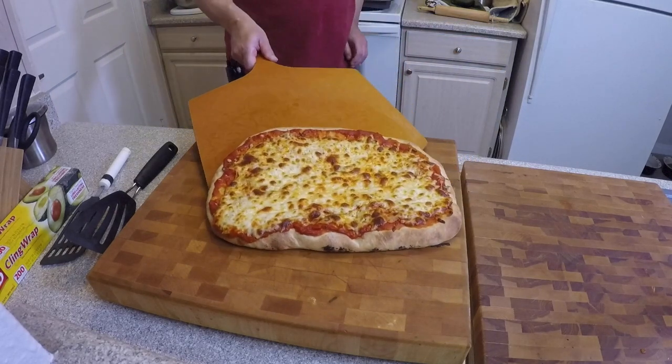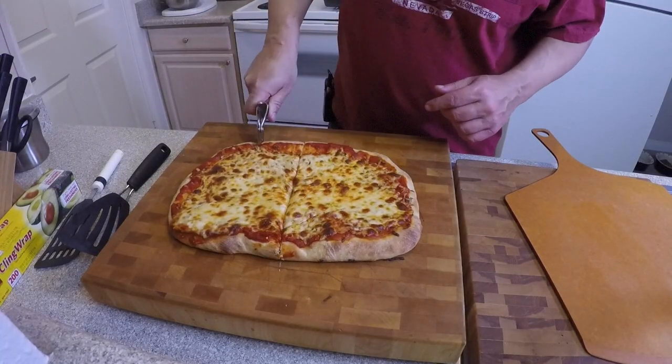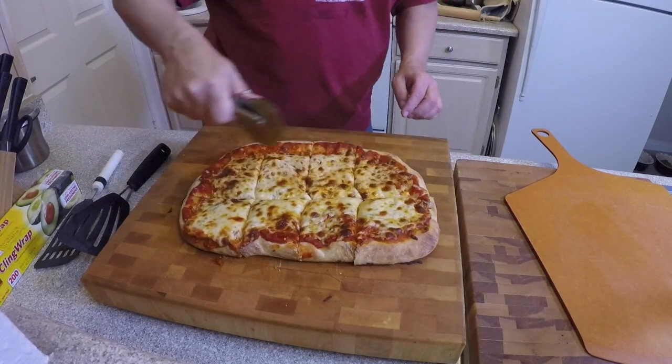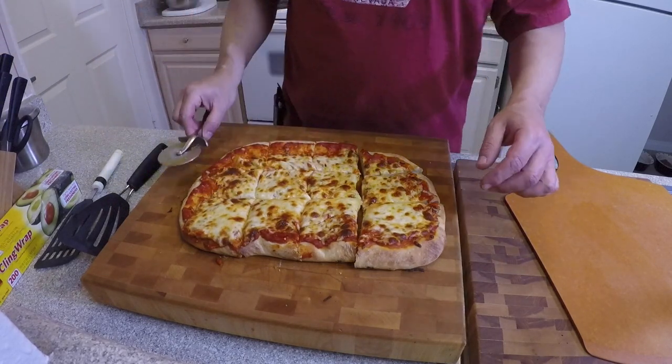Oh, look at that — doesn't that look beautiful! Okay guys, our pizza's cooled down and we're going to cut it. We've got our trusty old pizza cutter, and because it's a little thick it's a little harder to cut, but we're going to do it anyway. This piece has my name all over it — now that's what you want right there: thick, cheesy, and delicious.